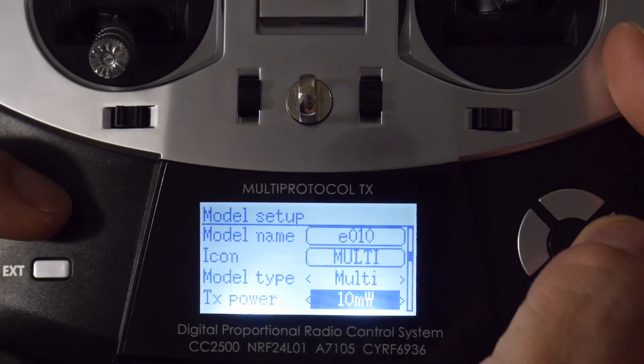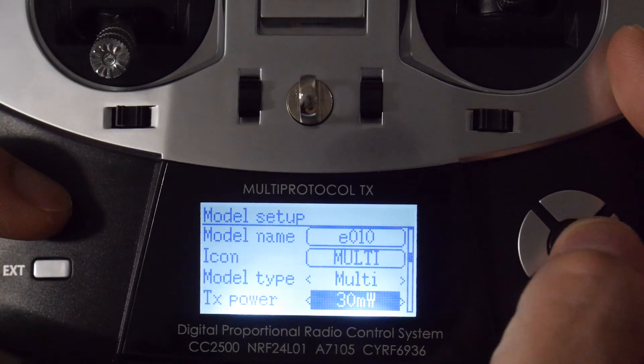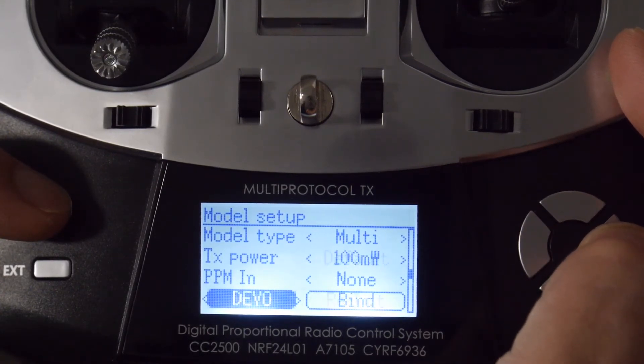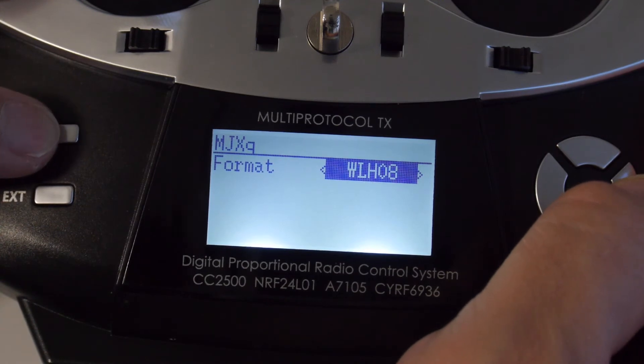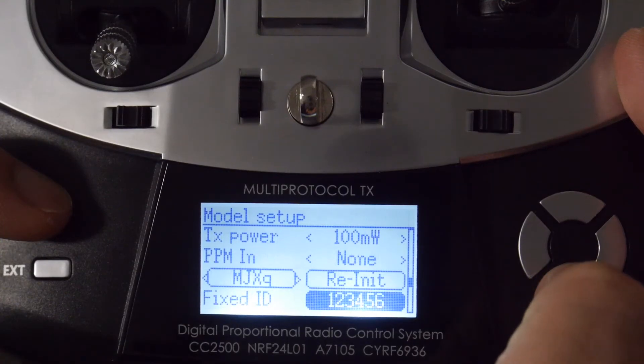Next is TX power. If you're flying indoors you don't really need to set this too high — it can go anywhere from 10 to 150 milliwatts, and the higher the number the more range you'll get but the more power you'll drain. I'm going to set it around 100 milliwatts. The next option is the protocol — this transmitter supports many protocols including DSM, DSMX, Flysky, FrSky, V202, HiSky, SEMA, and more. We're going to scroll through and find MJXQ, which is the protocol used by the E-Sheen E10. Within that protocol you can hit enter to choose the format, and you want to select E010.